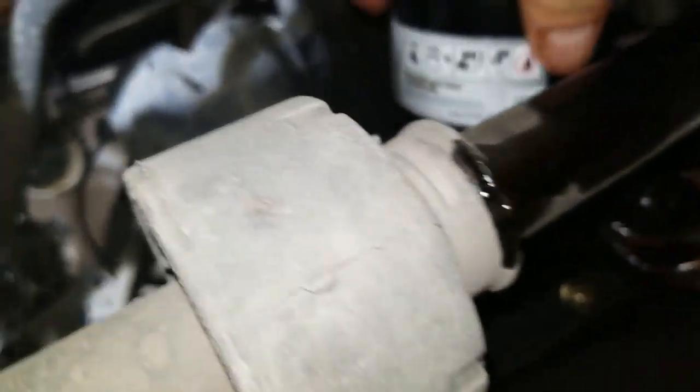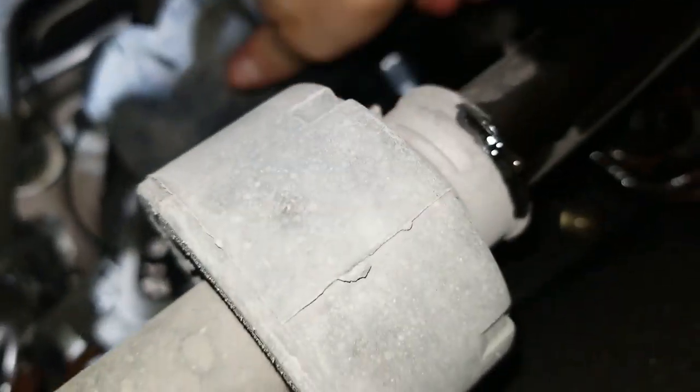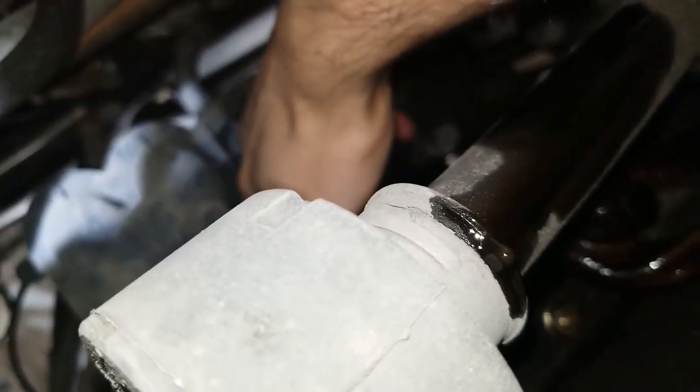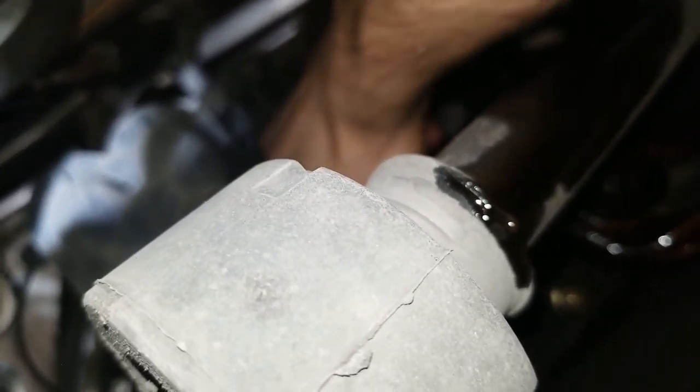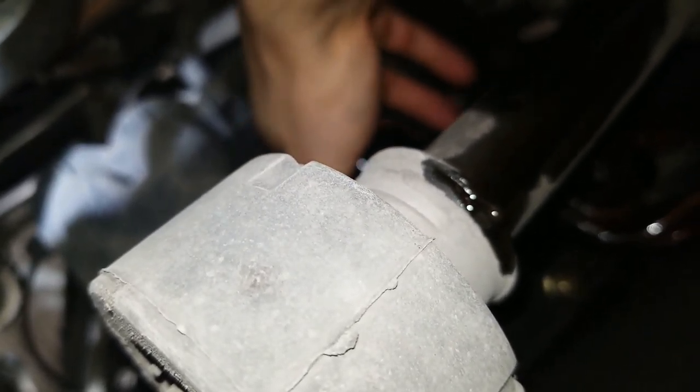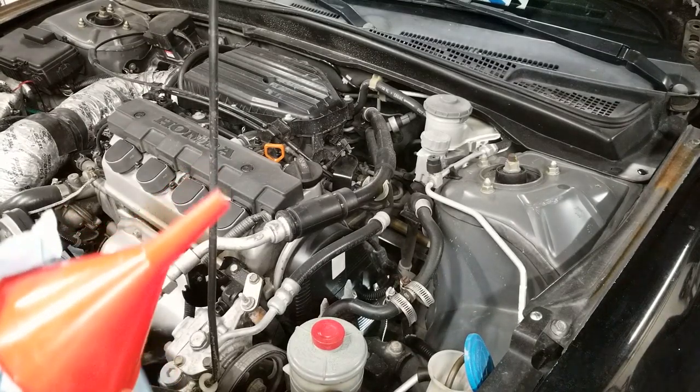Now, reinstall the oil filter. Once you get it fairly tight, all you need is one more turn or so, another half turn, and then it's good to go. The compressor from the spring will keep it in place. The filter is installed. It's time to add the oil.